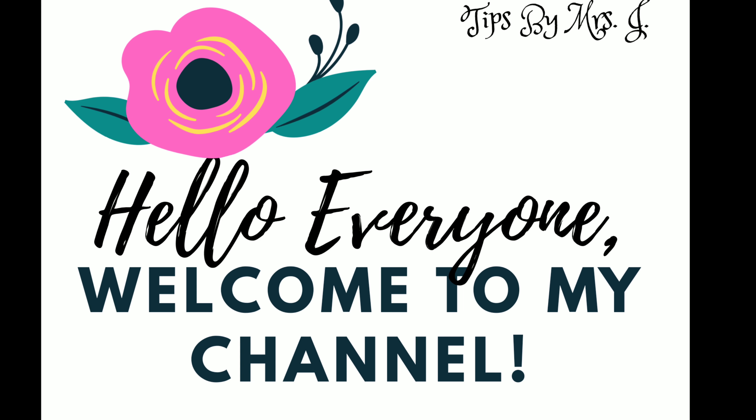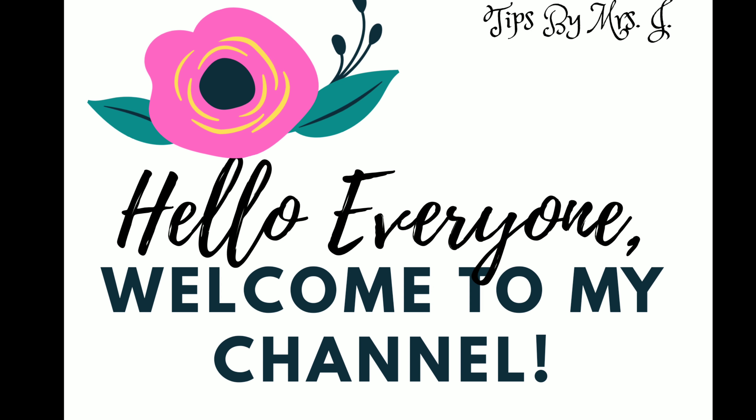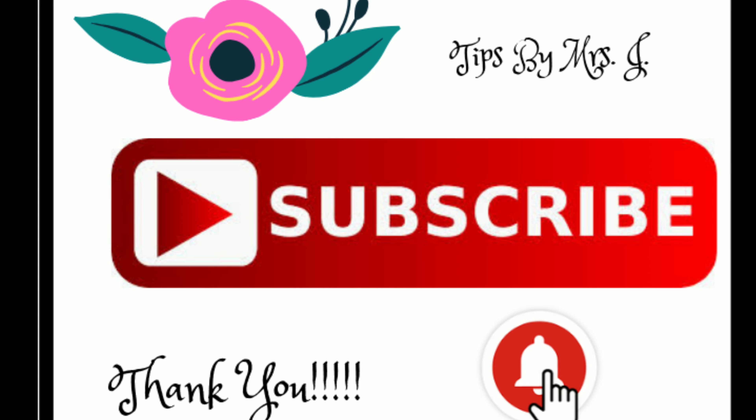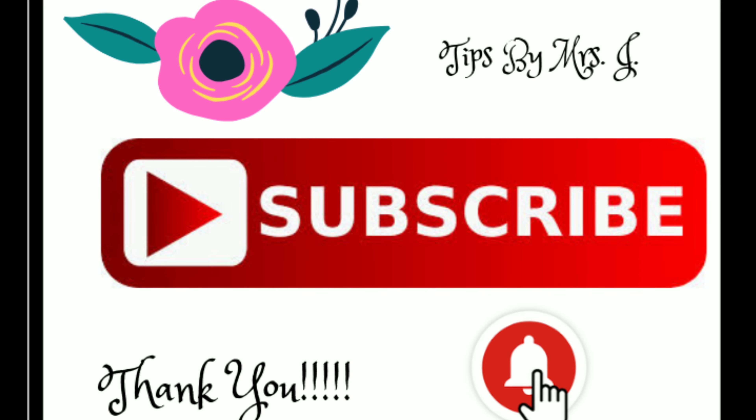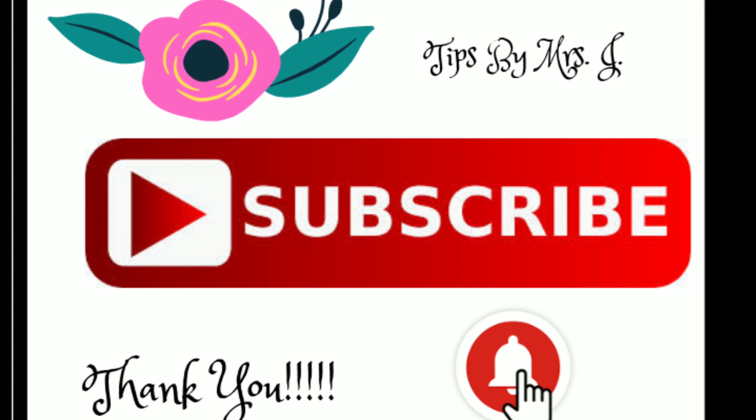Hello everyone, it's Tips by Mrs. J. Welcome to my channel. To all of you that are my faithful subbies, thank you so much. If you're new here, welcome, and I would ask that you go ahead and subscribe and hit that bell notification. So guys, let's jump right in to this Dollar Tree haul.